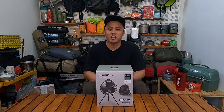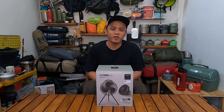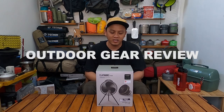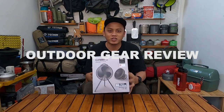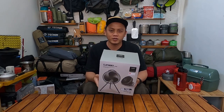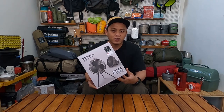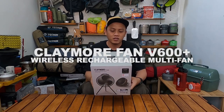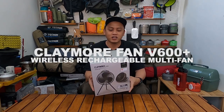Hello everyone, what's up? Semoga baik-baik aja ya. Kembali lagi di GovlogyDV. Di video kali ini, di konten outdoor gear review ini, saya mempunyai satu camping gear baru dari brand Claymore. Ini adalah kipas angin dari brand Claymore — Claymore Fan V600 Plus.